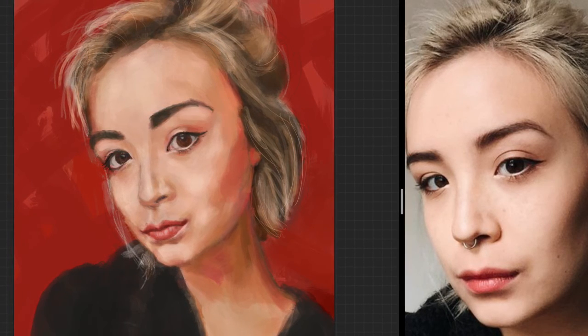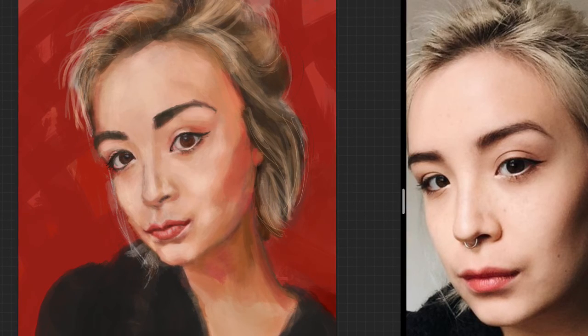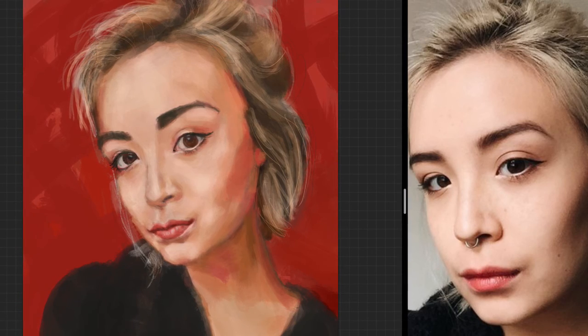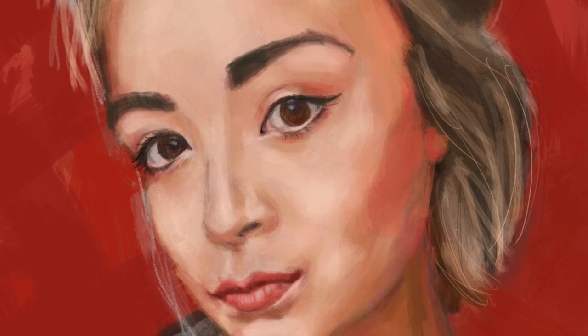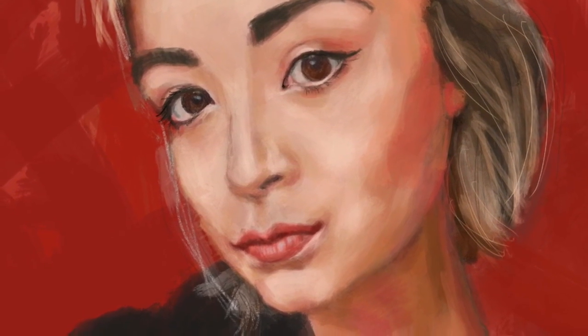All in all, I'm really happy with this portrait. I think I learned a lot and I'm pleased with a lot of things about it. I see lots of areas I can improve, but overall it was a good day of painting. Thanks for joining me in my studio — if you like what you see, please hit the like and subscribe button.